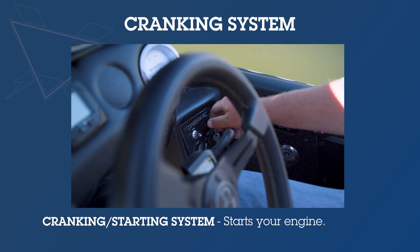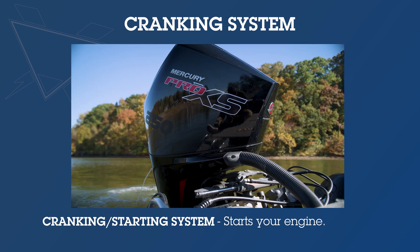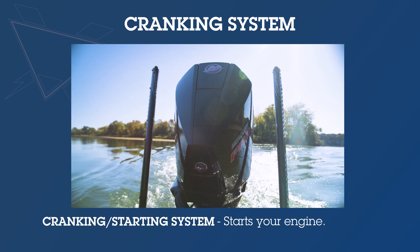Then you have the cranking or starting battery system, which essentially is going to start your engine and also operate the trim features on that engine.